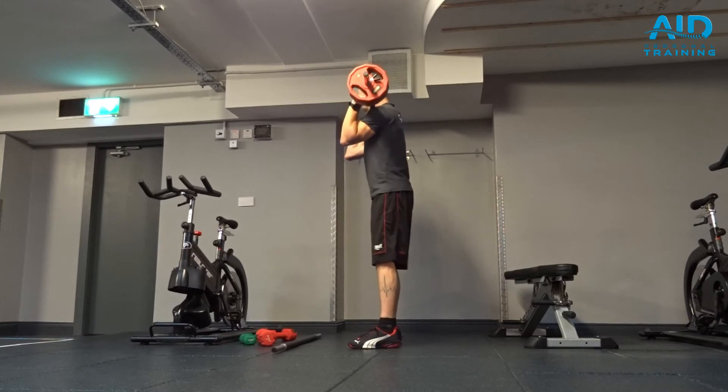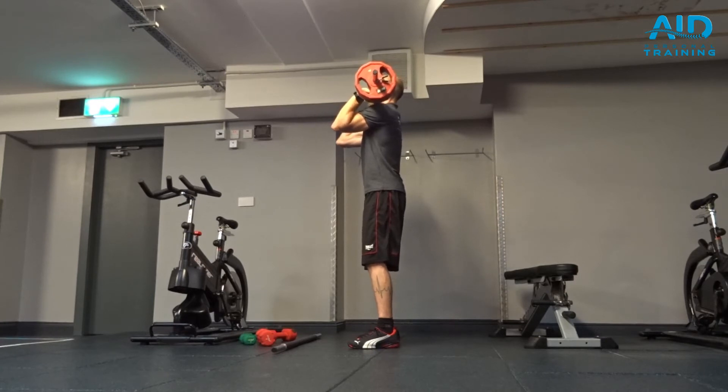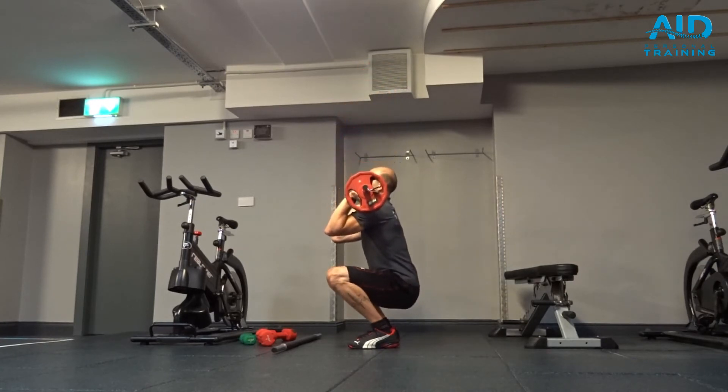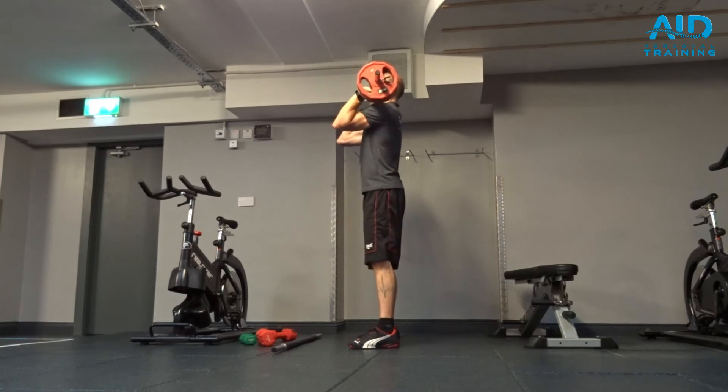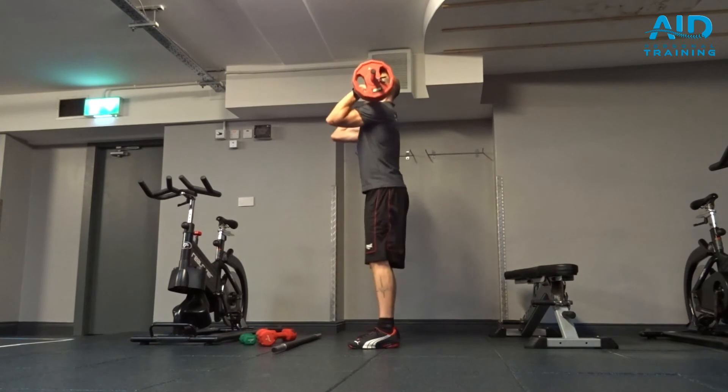you engage core, you engage glutes, elbows are high and pointing in front all the time. Deep down and exhale. Make sure that the knees don't drop inside so you engage the glutes.